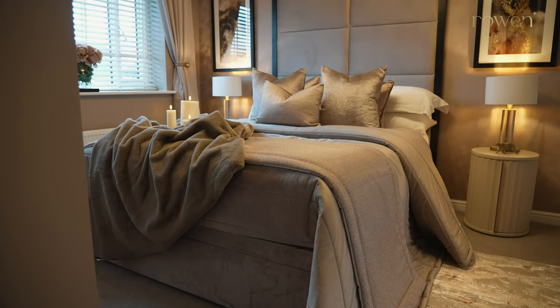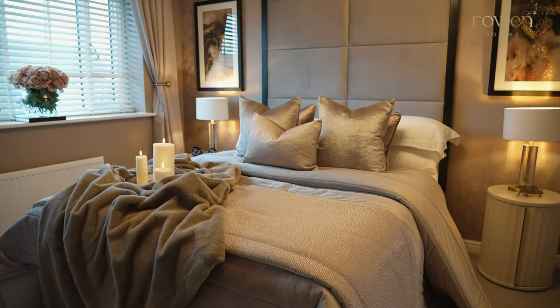We are absolutely obsessed with our Café au Lait collection. This collection is all about the taupes, the browns — really cosy and perfect for autumn and winter, but also all year round. It's super luxurious and high-end.